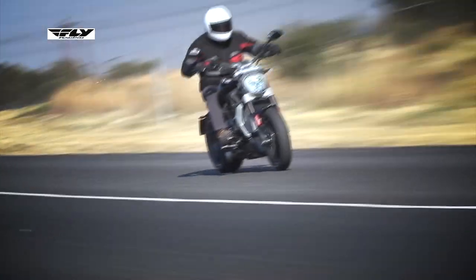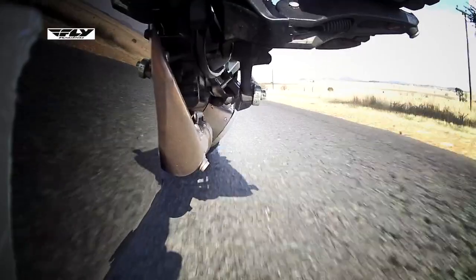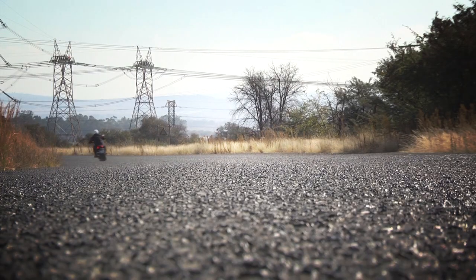The original Panigale motor was the 1198 Testastretta motor, an L-twin. They've made this engine with a longer stroke, so it's 1262cc compared to the original 1198, and that's for more torque. In fact, it makes 128 newton meters at 5000 RPM.